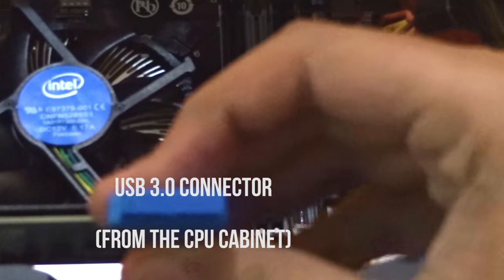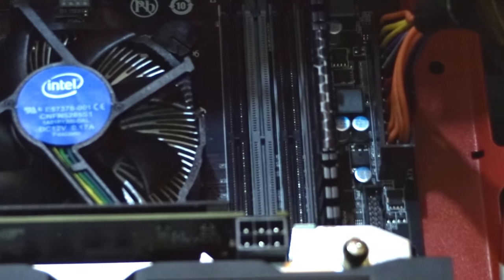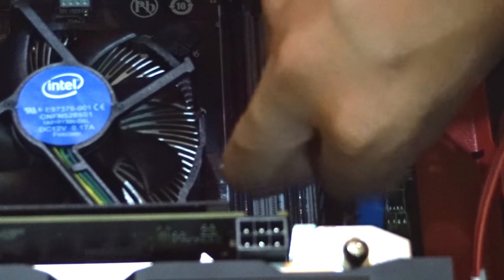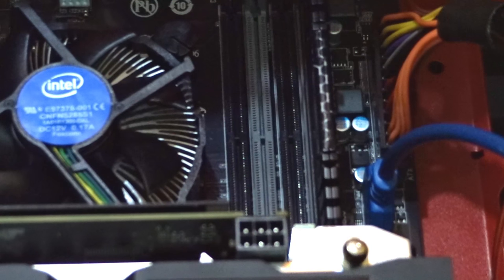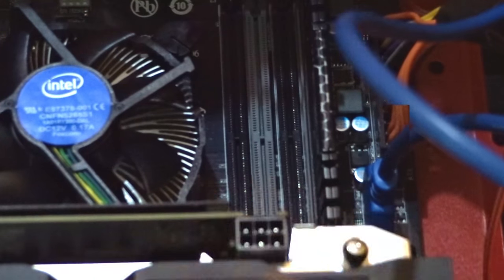After connecting the main ATX 24-pin connector, the next thing is to grab the front panel USB 3.0 connector. This will be the largest front panel connector in your CPU cabinet. Pick it up and you'll find the matching slot very near to where you connected the 24-pin connector. Fix the USB 3.0 connector into the USB 3.0 slot on your motherboard. Note that these pins are not so strong — if you break them, your motherboard will still work but you won't be able to use your front USB 3.0 port.